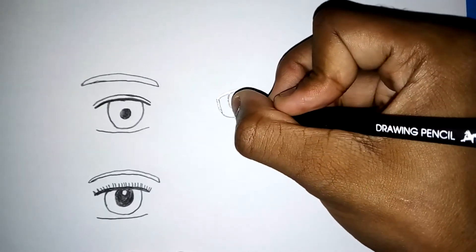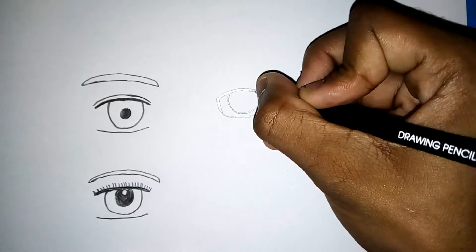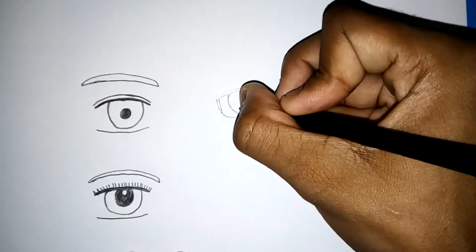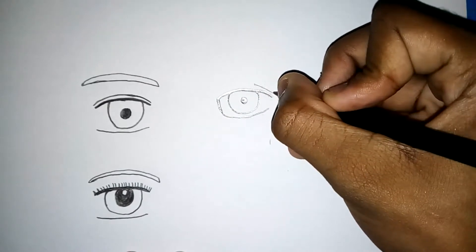So I'm putting in the iris here, and again, a pupil. I'm not going to tell you guys who this character is — you'll have to figure that out for yourself — but I'm going to color it, so it'll be pretty easy to guess who it is once I'm finished coloring. You guys are smart.